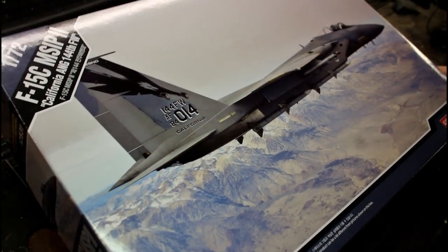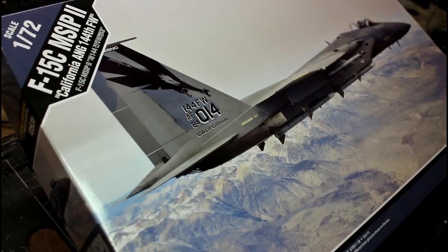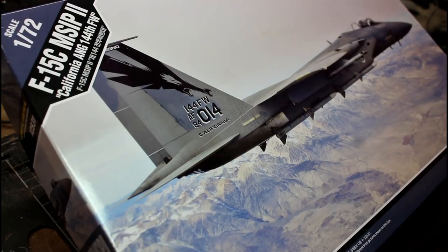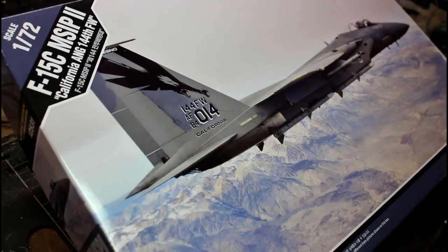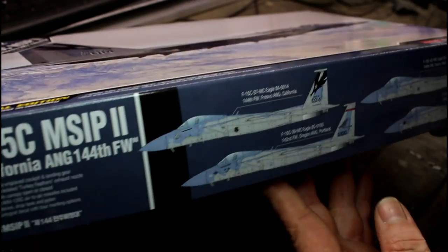I'm really really glad I got this kit — it's one I've been looking at online and really wanted to get my hands on. I just love the new Academy box art they're doing, with really nice photographs on the covers. The new box designs look so much more modern than their older stuff. The box art on this is beautiful — it's one of those ones I'm going to cut the cover off and keep.